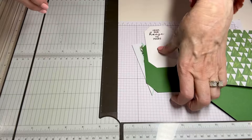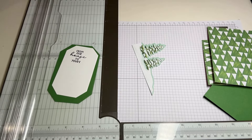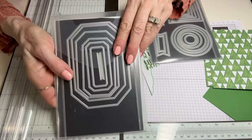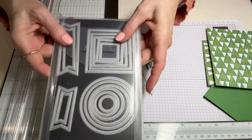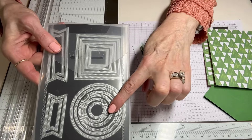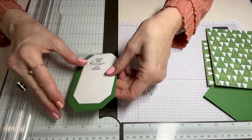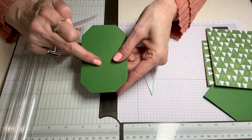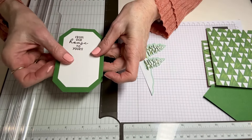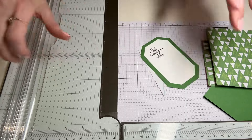Now we've got our cut pieces and I want you to die cut some elements — let's call them labels. You can use what I use, these Country Corners, you just need some nesting, or go with Stylish Shapes which has the circles, squares, and some banners. Get a nice set of some basic labels. I nested and I did my first one to match my card base, then the second one I did in white so I could stamp it and decorate it and have so much fun with it.